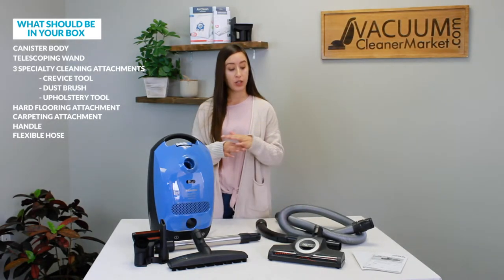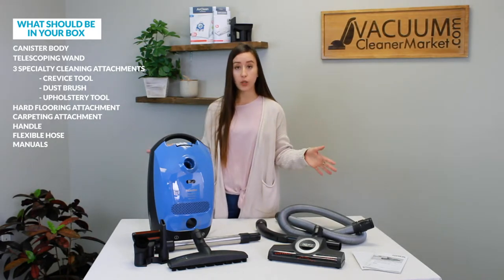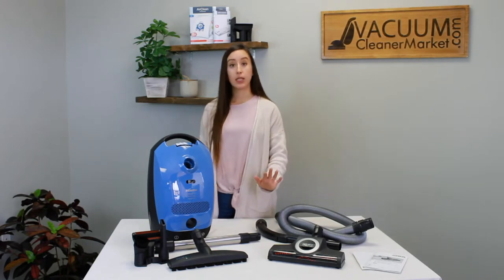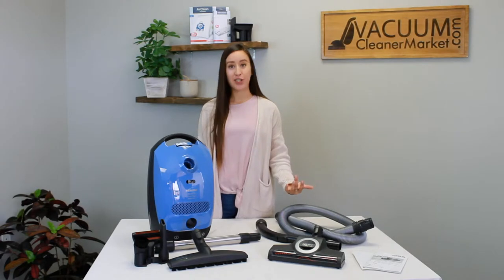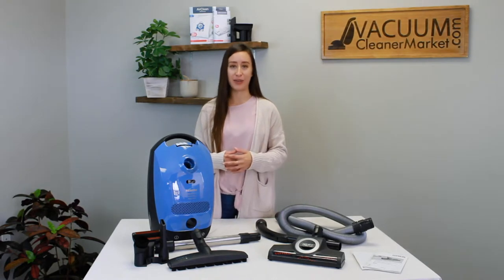There are also two little manuals in the box. Make sure you have all of these components included, and again if something is missing, feel free to reach out to us. Now I'm going to show you how to use, assemble, and go a little bit more in depth about each of the components included with your vacuum cleaner.